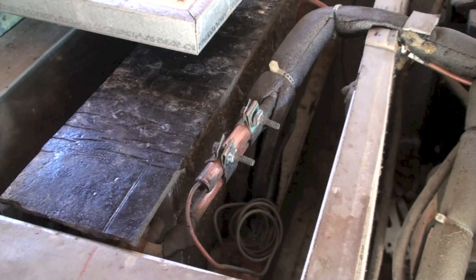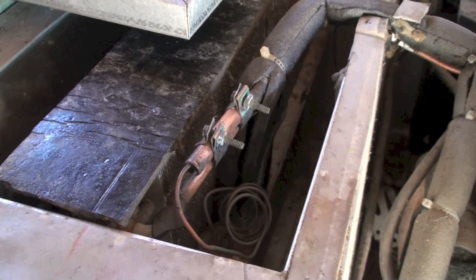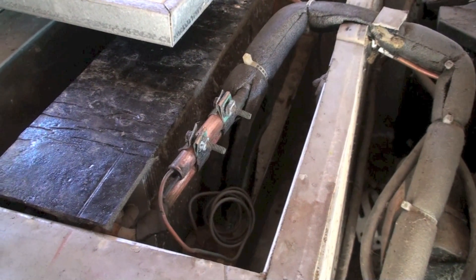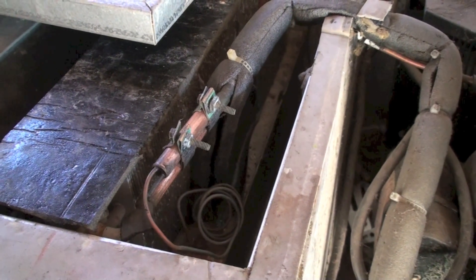The unit came to me with no refrigerant charge in it, so I did charge it up with the proper amount of R-134A, so refrigerant was not the problem. It's still hunted even when I had it set like this — insulated and everything — didn't make any difference.